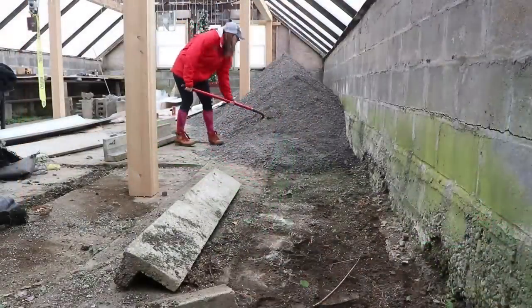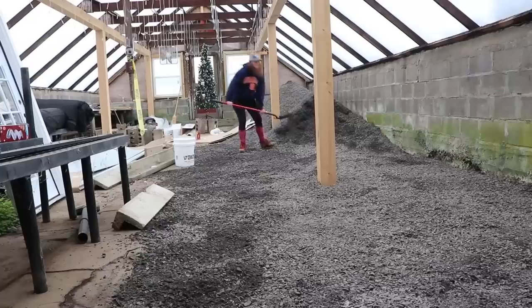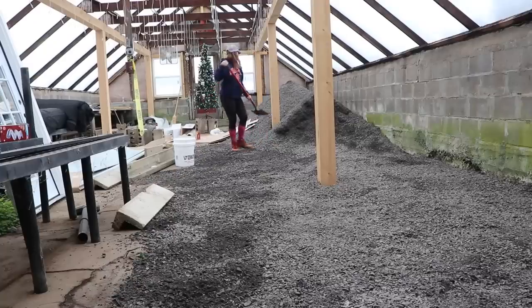Hi flower friends, it's the day after Christmas and Brad and I are here at the nursery because I want to get going on the floor in greenhouse one. I started it myself the other day but there are some heavy things like concrete that I have to move and I would struggle to do it alone.